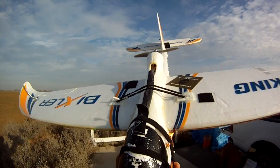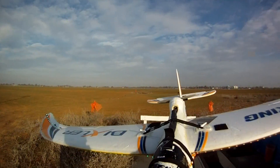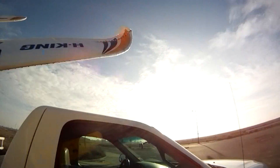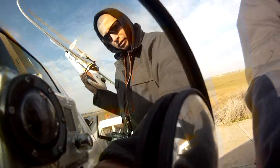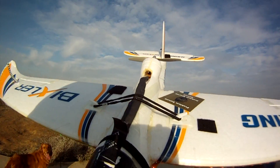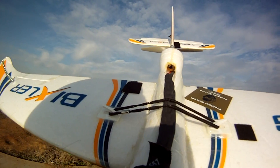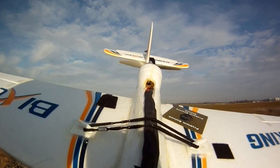I haven't mounted a GoPro on there yet to see what it looks like and how much it can pull. The GoPro with the housing is about 200 grams. It weighs quite a bit, so I don't know if this motor will be able to lift it. I'm actually going to give it a shot right now and see how well it holds.